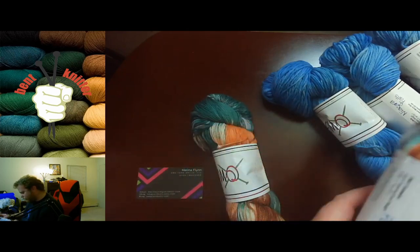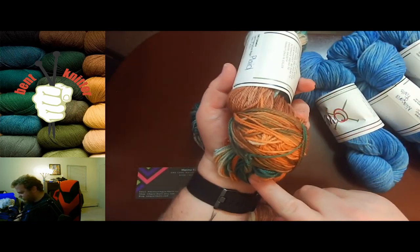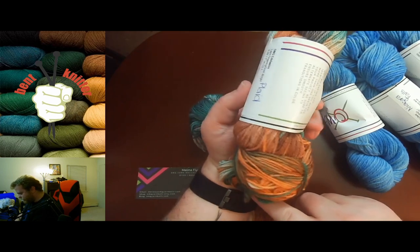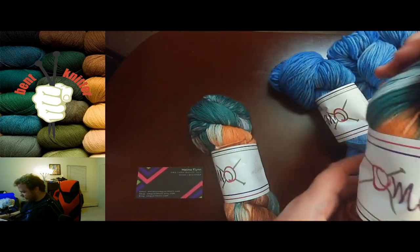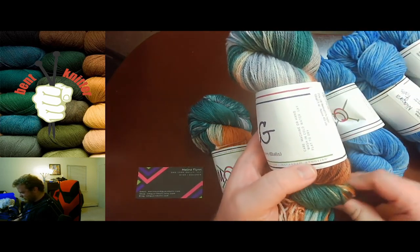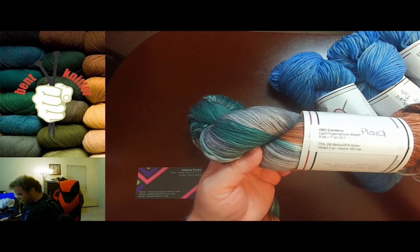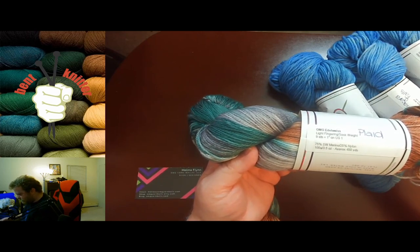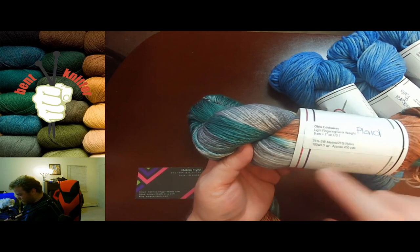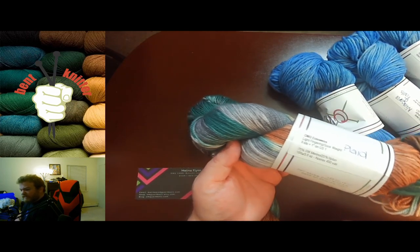I definitely went with something in a single color variation and something very colorful. This one is called Plaid — we've got some greens, some oranges, some browns in there. I'm very excited to knit this up. These ones are 75% merino and 25% nylon, and this has 450 yards per skein, so that's why I only got two.